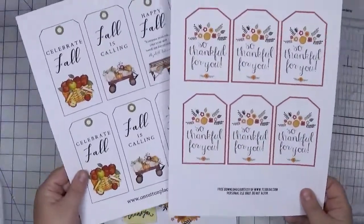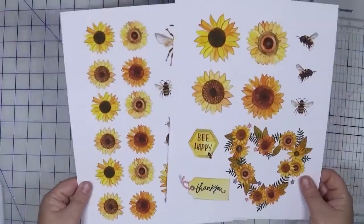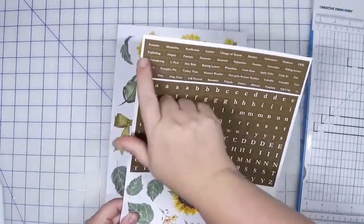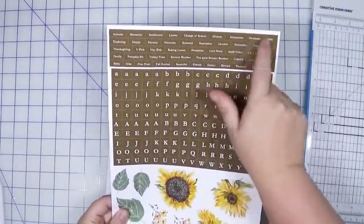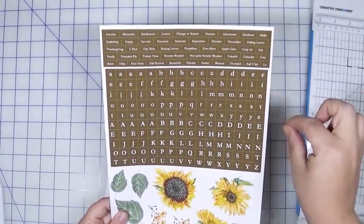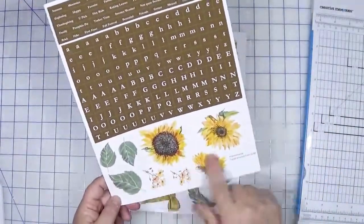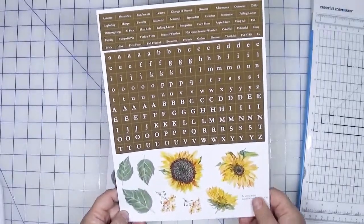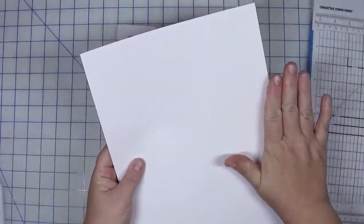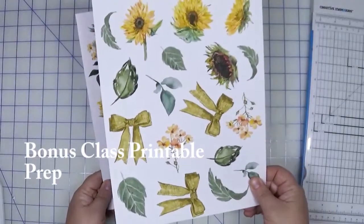For the tags I would encourage you to have those trimmed and ready to go. For the sunflowers, you could have those trimmed and ready to go as well. When it comes to the free printable from me, I would encourage you to trim out the words. I would hold off on the alpha — I think it's easier to trim as you use it, otherwise you'll have a bunch of tiny pieces and sorting would be a pain. But you can definitely trim out the floral pieces at the bottom. You may also want to adhere double-sided tape on the back before trimming the alpha and word stickers, which will convert them into stickers.